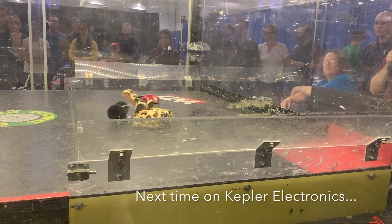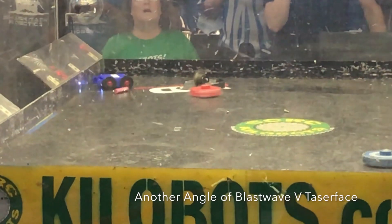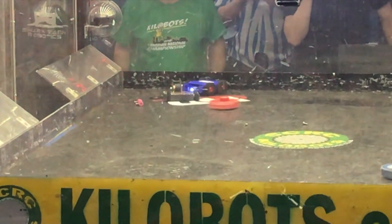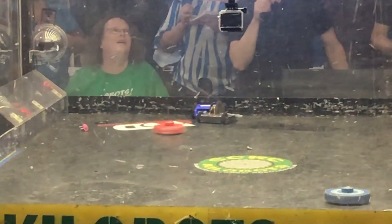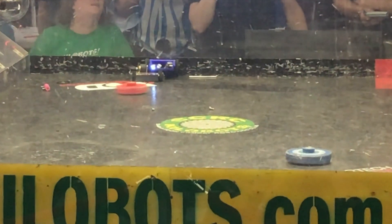Even though both my bots were out, I managed to get a few more fights. Towards the end of the tournament, when there are only a few bots left, they have to give those left time to repair and recharge. To keep the live audience happy, they let those who are already out of the competition fight those who are also out. Since this video is getting fairly long already, I'll split that off into its own video.